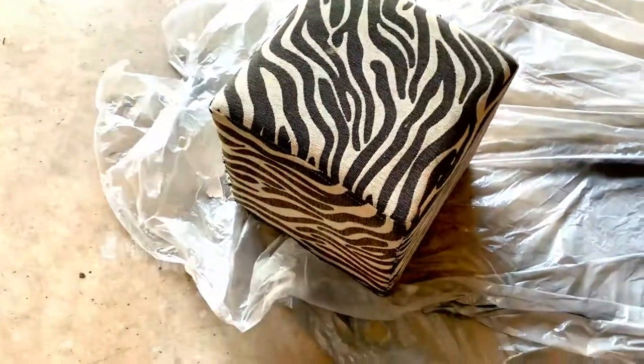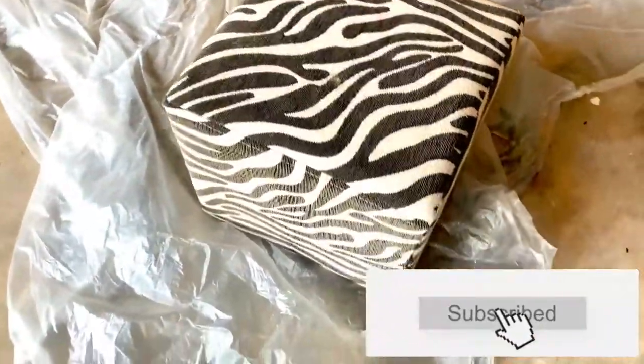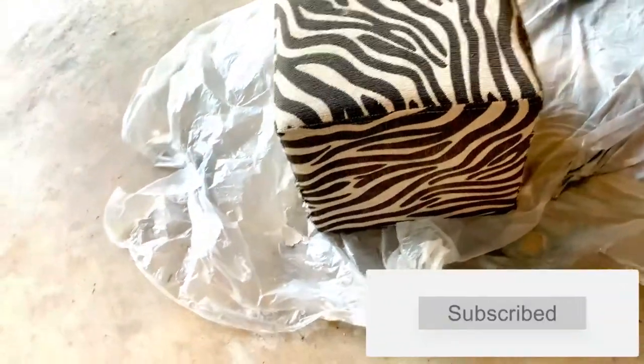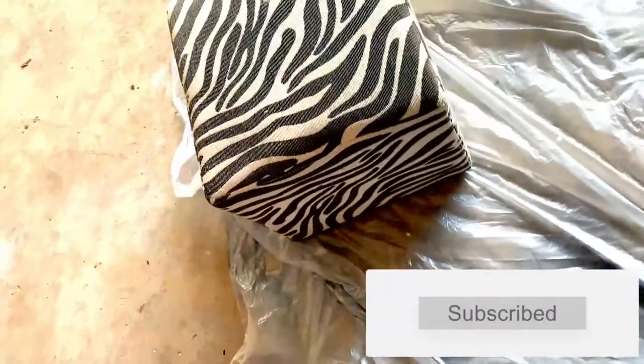If you like this type of content make sure you hit that subscribe button and also click on that notification bell so you won't miss out on any content like this. Now that we have all that out the way let's get to the video.